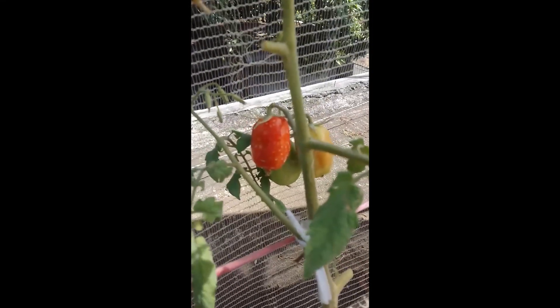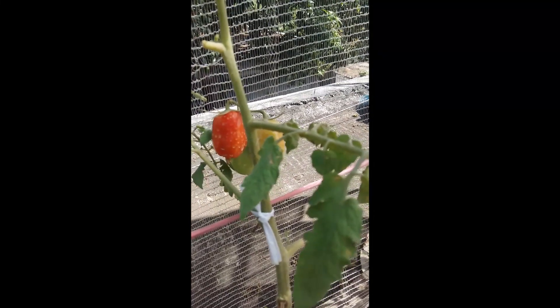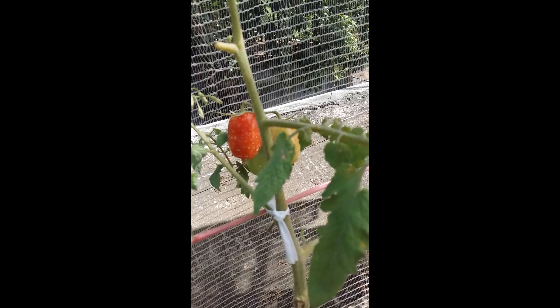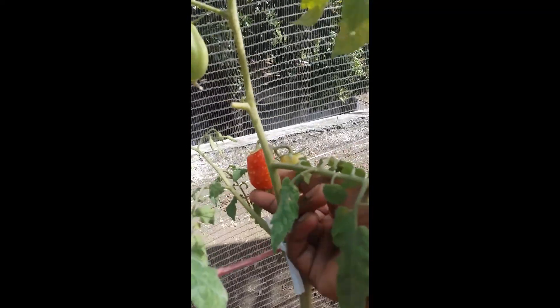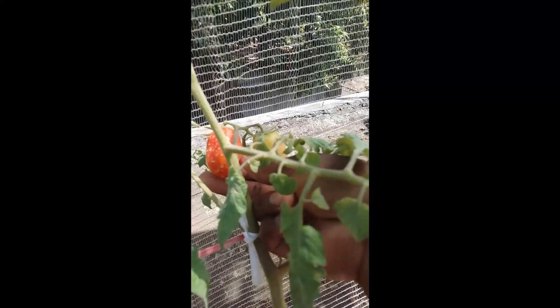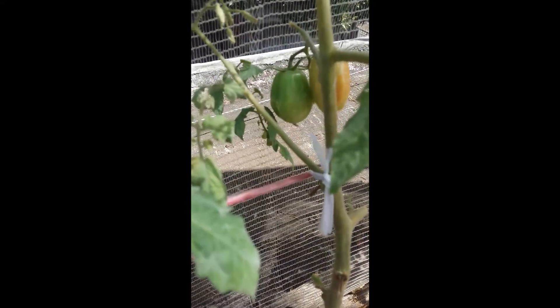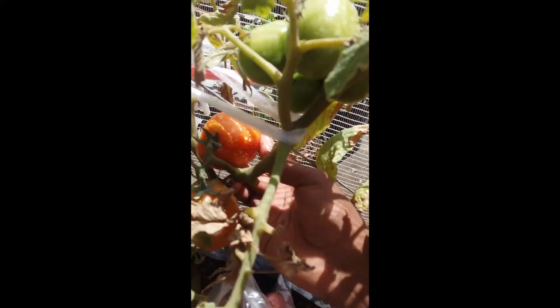I can see one here. I'm not too sure if I want to harvest it or let it ripen a bit more because it's a mixture of orange and red. Probably let's harvest it — yeah, I think it's okay. We remove that so it doesn't poke into another tomato.